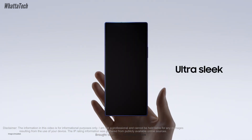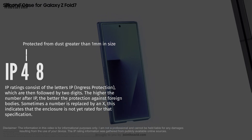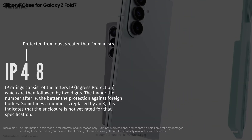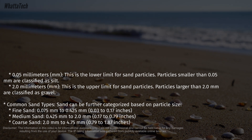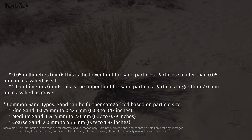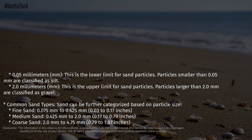The '4' signifies the Galaxy Z Fold 7 is protected from dust particles greater than 1 millimeter. Normal sand is usually 0.05mm to 2mm, so certain types of sand cannot get in, but most fine sands can — fine sand ranges from 0.07mm to 0.42mm. So it's definitely better than having no IP rating for dust at all, but it's not the best either.